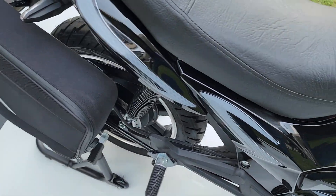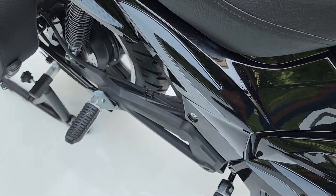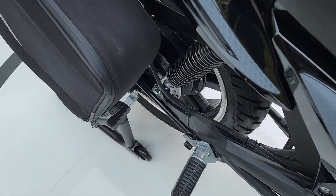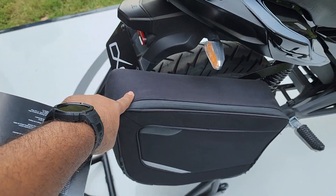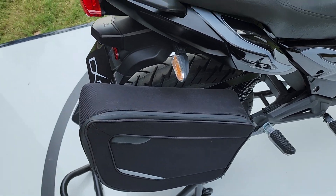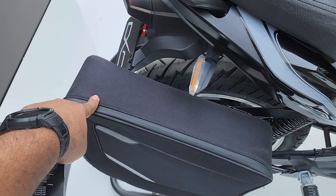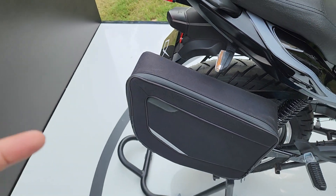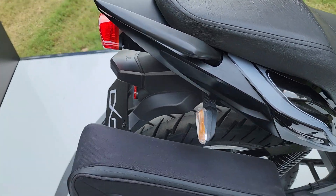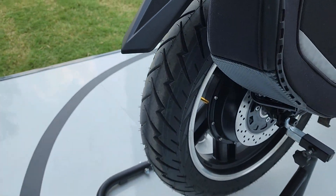Right here you have the rider foot pegs — no clutch, no gear levers. There is also a slight pannier here to carry your charger. The good thing is that it's made of fabric, so when the charger is placed inside and the motorcycle bumps up and down, it won't make any sound.